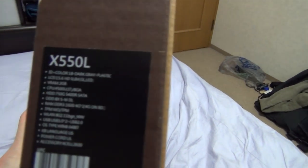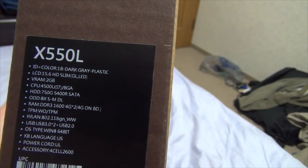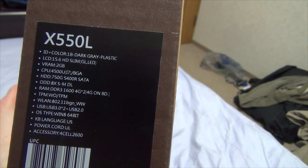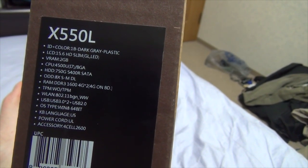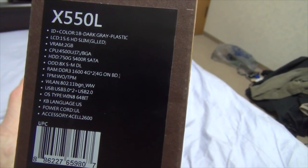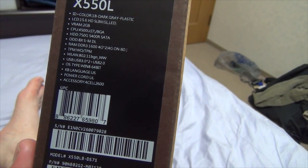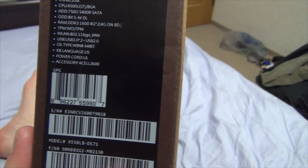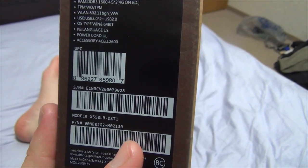Then on the side is where all the tech specs and all the fun goodies are. So this is the X550L — it's a dark gray color. LCD, about 15, almost 16-inch HD, slim. 2 gigabytes of VRAM for the graphics card. There's a CPU — it's an i7 processor. 750 gigabyte hard drive. It also has an optical disk drive, dual layer. And it has 4 gig times 2, so 8 gigs of DDR3 RAM. And then USB 3.0, Windows 8 64-bit. This is actually my first Windows 8 computer, for better or worse.